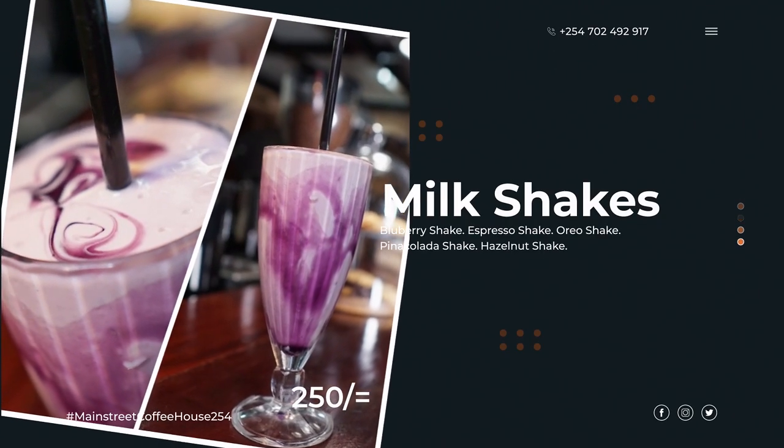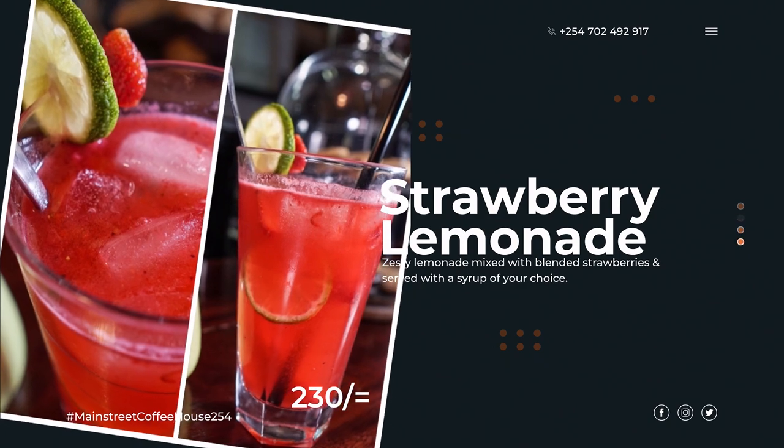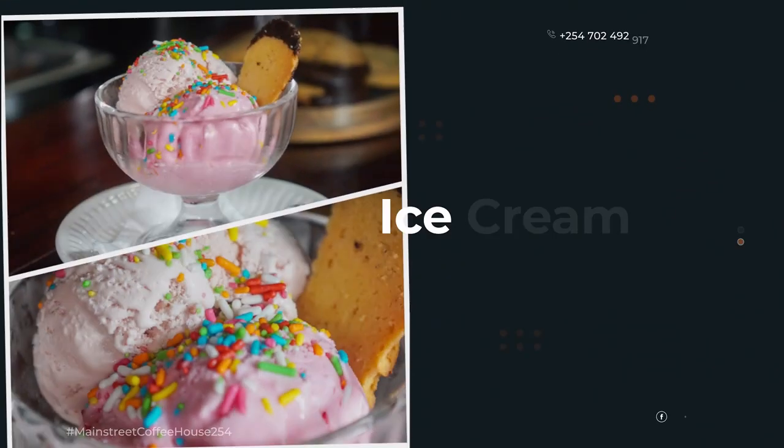The slideshows will be running on their screens in a loop showing some of their signature dishes and the prices. They'll also use some of those videos on their social media along with the main video. So that was pretty much it — I hope you guys enjoyed those little behind-the-scenes snippets.